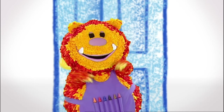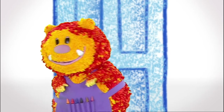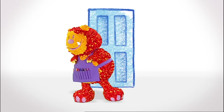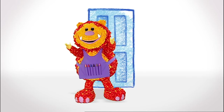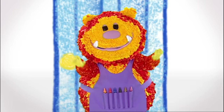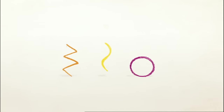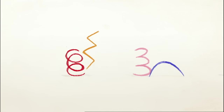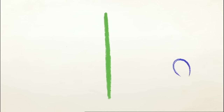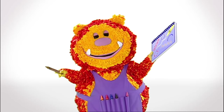Hello everyone! Squiglet's here. Do you know what I'm doing? I'm sniffing. Do you know who else sniffs like this? Do you know who I am now? I'm a dog! Shall we squiggle our own dog? What sort of line could we use? Let's have a look. It's a straight line! Have you got your squiggle pads and squiggle sticks ready? Now it's time to get squiggling!